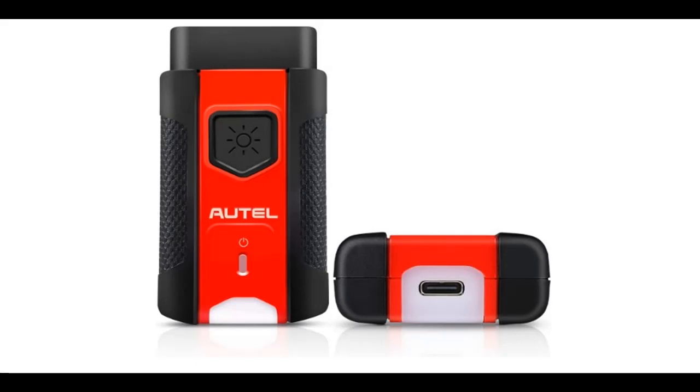Introduce Features Highlight or Overview Summary about Autel Maxi VCI V-200 OBD-OBD2 Bluetooth Connector.